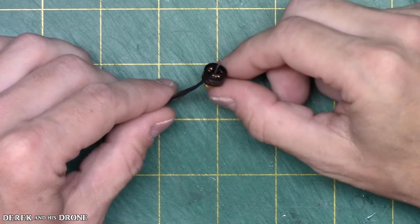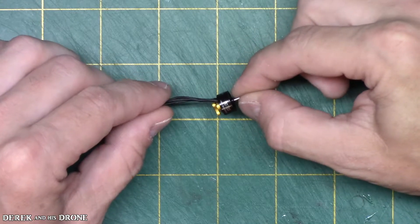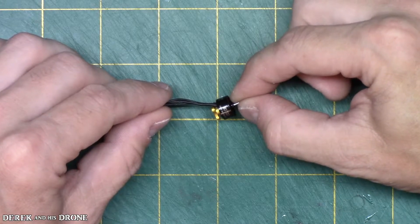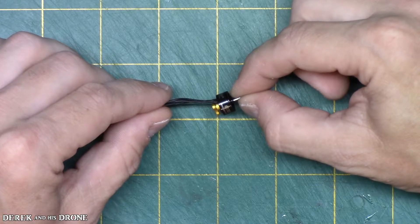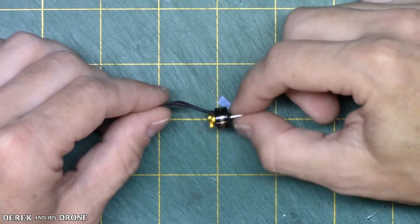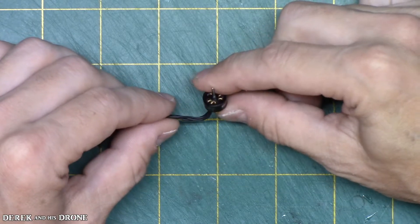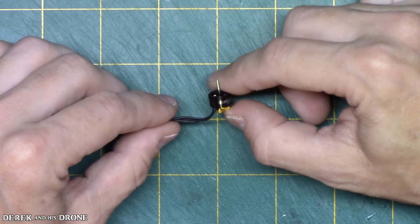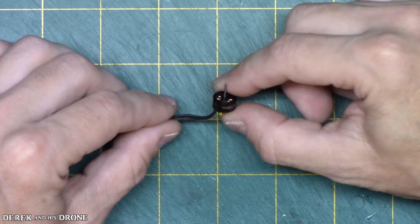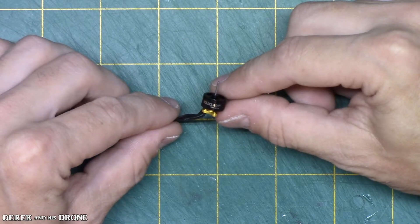Secondly, these supposedly have internal ball bearings. Anyone who's used these tiny little motors knows they have brass bushings instead of bearings, which can reduce power, create friction, and heat. I'm hoping these motors will be smoother and more powerful, and with the 8,000KV maybe I'll fly this tiny whoop for a minute — two minutes would be fantastic. Let's get these motors installed.